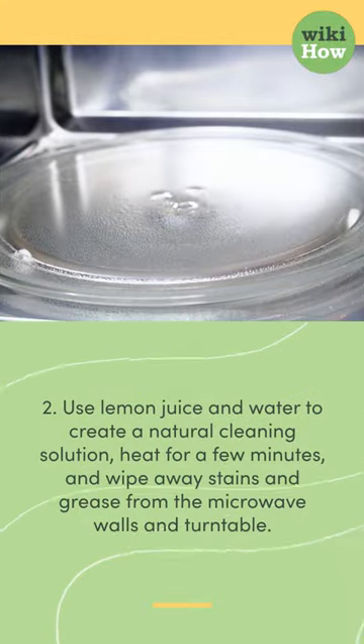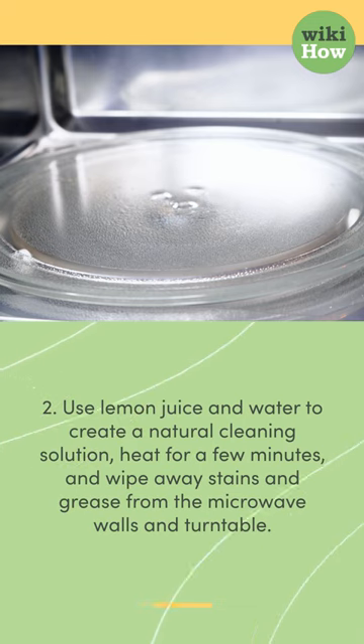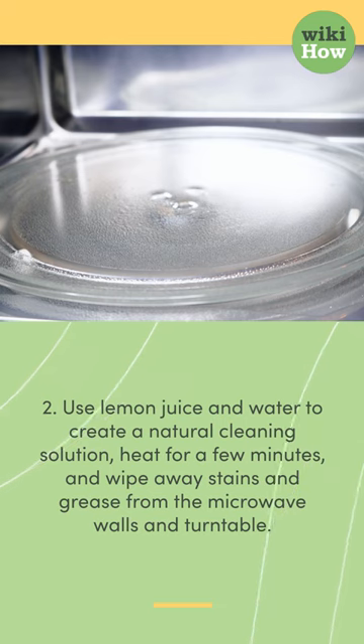2. Use lemon juice and water to create a natural cleaning solution, heat for a few minutes, and wipe away stains and grease from the microwave walls and turntable.